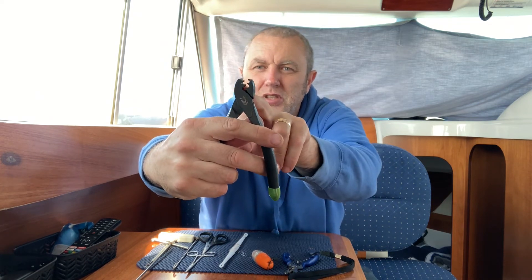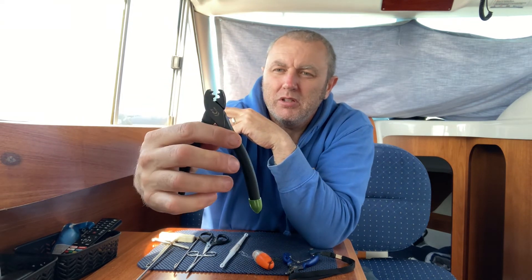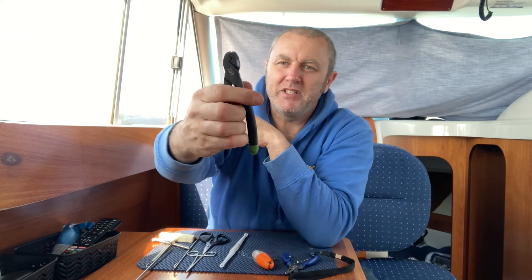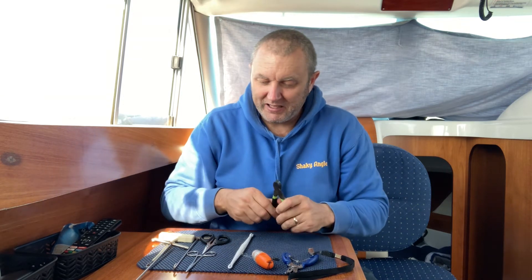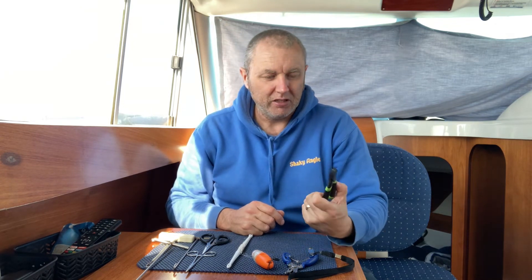For rig making, a good old crimping tool. Designed for different types of crimps — you've got different styles, different depths of crimp you can put in there. Great for crimping down. You can use pliers but sometimes you can go a bit mad with them and end up squashing the line you're crimping, making it weaker. A pair of these is really good for making rigs up and crimping those crimps properly.